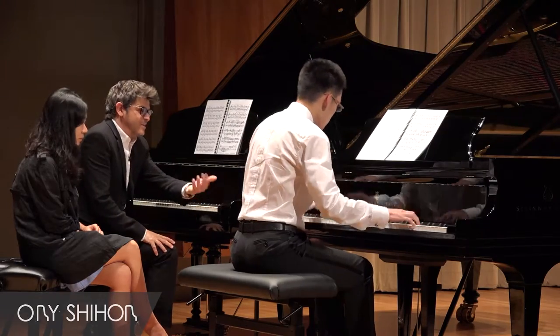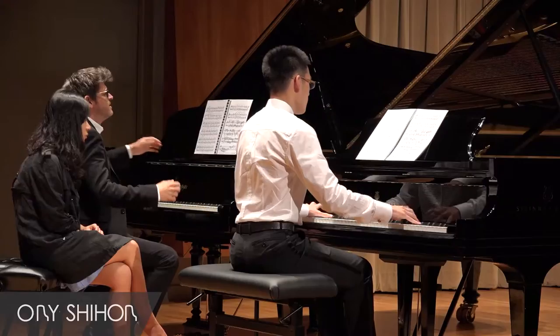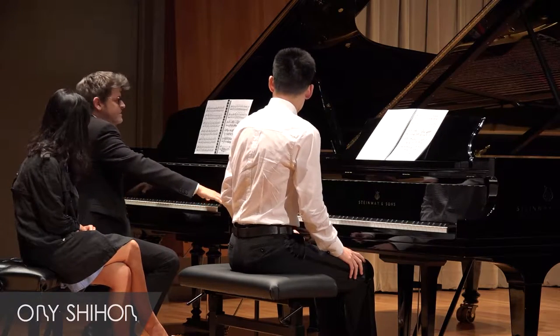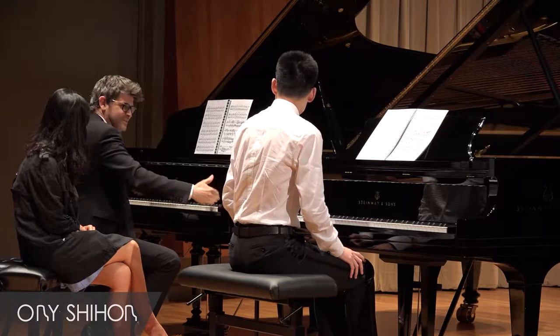Bring the left hand in. This has to be colossal — big. Look at this distance between the hands, it's crazy. This was Beethoven's keyboard — it was smaller.